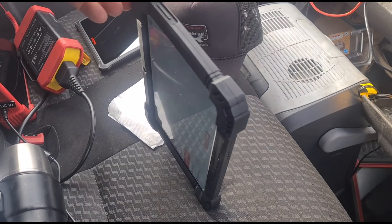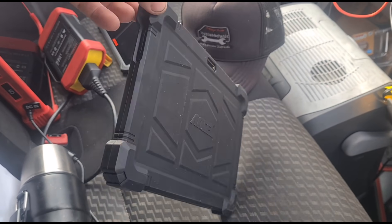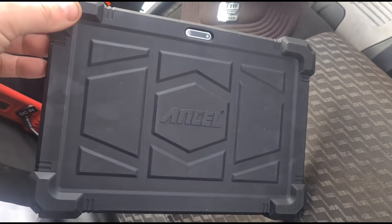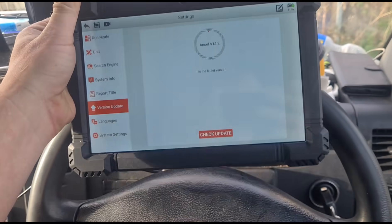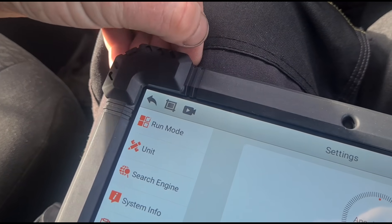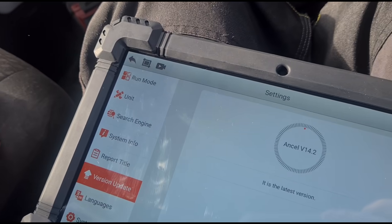A quick look around the tool — you can see it's got a rubberized case on it. It doesn't have a stand or a clip for the steering wheel, but it is covered in a rubber protective case.